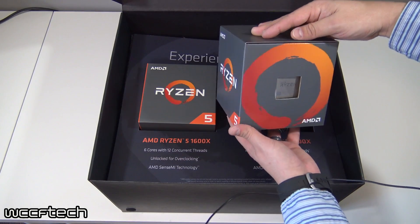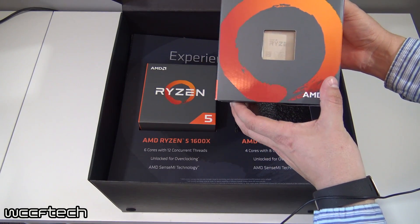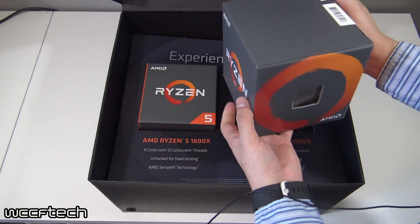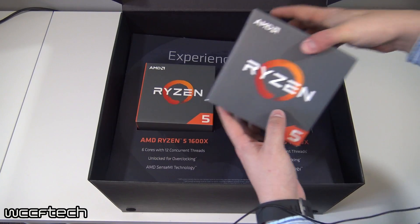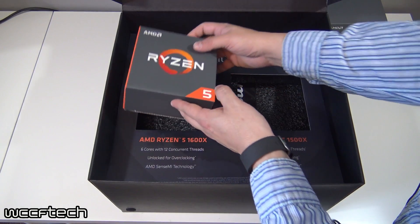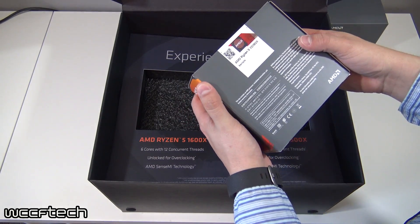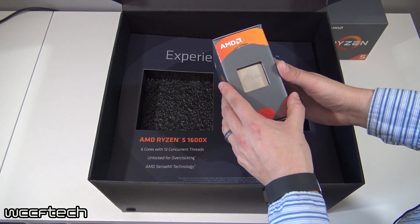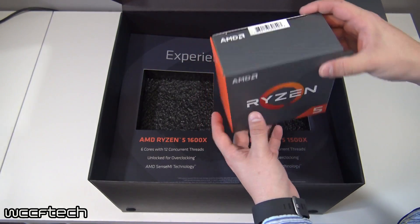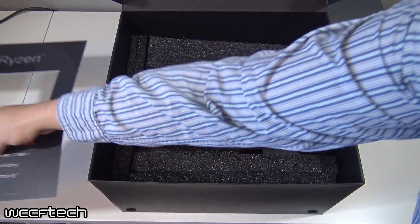So this says 1600X over here and 1500X over here, but when we pull it out we'll see that this is the Ryzen 5 1500X — it's all labeled 'sample' right here. The 1600X — I don't know if you'll be able to see it — I think they may have put it in the wrong box, but it is labeled right. This box for the 1500X is labeled 1600X; looks like it got put in the wrong box somehow. Everything seems to be sealed up, but we do have a 1500X and a 1600X.